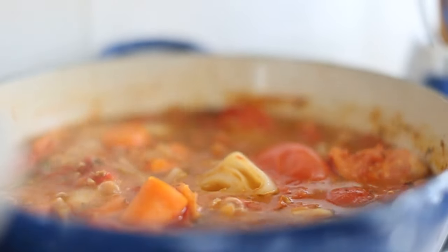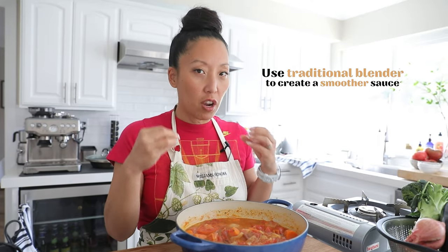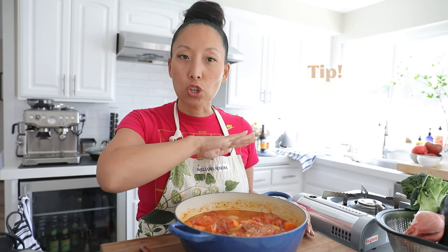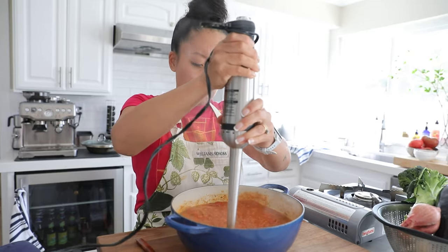Our sauce has been cooking for a while and I think it's ready. I'm going to use an immersion blender to make a chunky, rustic sauce. If you want a totally smooth puree, you can use a regular blender. I'll let it cool about 30 minutes first so hot sauce doesn't splatter — and make sure the bottom of the immersion blender never touches the bottom of the pan.